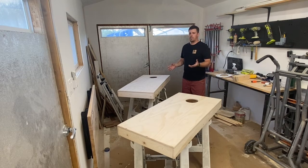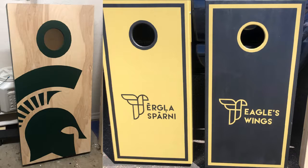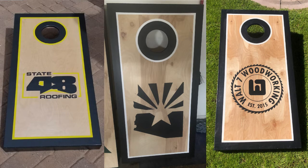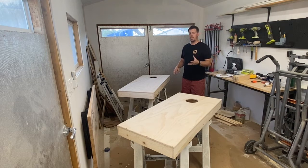For cornhole boards there are so many different styles and ways that you can paint them. Here's a few different styles — there are so many options you can choose from. But I kind of have a go-to style. I really like the natural wood look, so I usually do a border, kind of like these ones here. You can see I have the border, the logo, and I have that. So basically I'm going to show you how I paint them, how I get nice clean lines, and what I do from there.